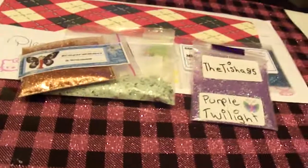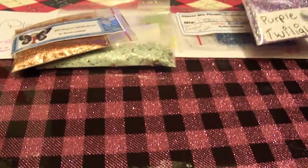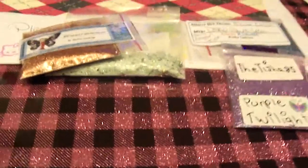I gotta make sure I've subbed all these girls. I don't think I've subbed to The Tish 85 — I think I have all the other ones.